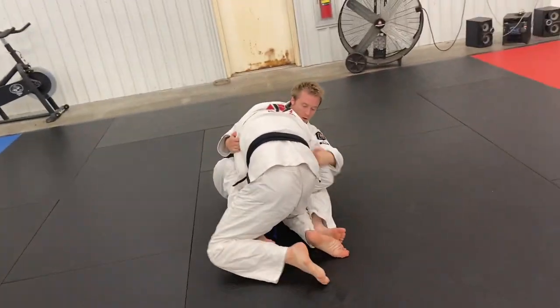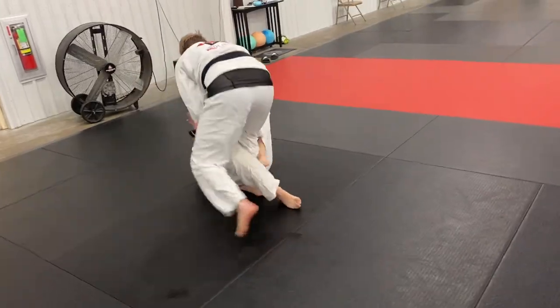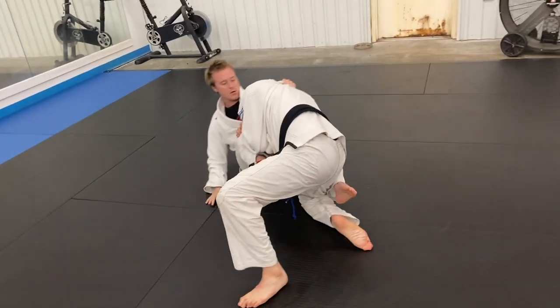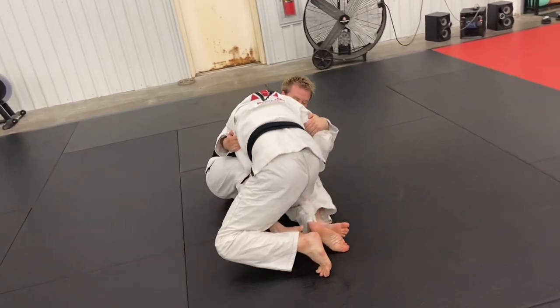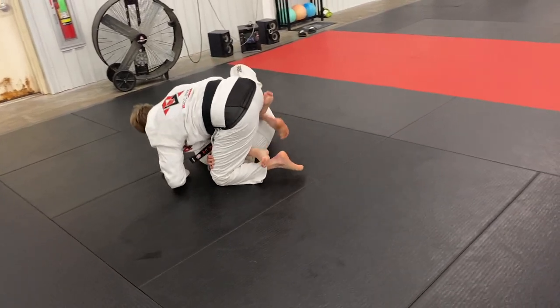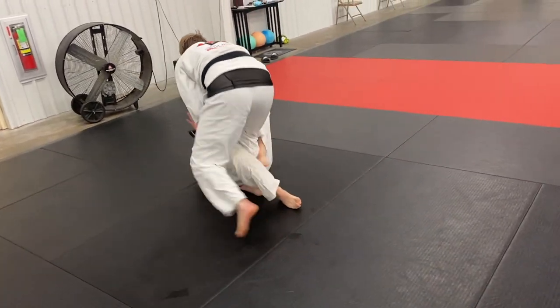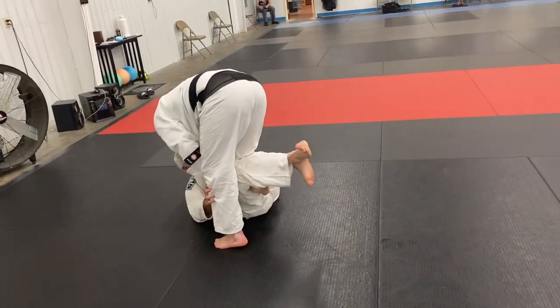Now I'm playing recovery with a butterfly guard. I end up hitting a little elevator sweep — butterfly guard sweep. I was setting up on one side but felt his base really leaning, so I put my hook in on the other side, trap the arm, pull him on top, and get the sweep. I was able to trap his arm, lift, and off-balance him. Now I'm on top trying to work some passes.